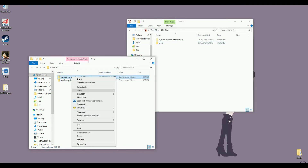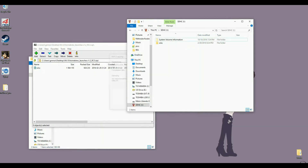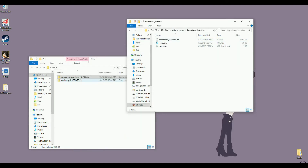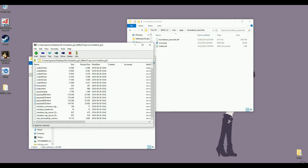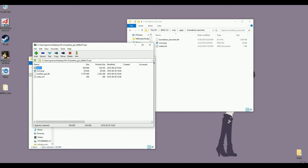First of all, you want to open the homebrew launcher zip and just extract it on the root of the SD card. You should now have a Wii U apps folder with homebrew launcher inside. Next you want to grab Loadiine — I'm not really sure if this is actually needed. It probably is needed and it's included here, or it might just be for the server, but I'm not entirely sure.